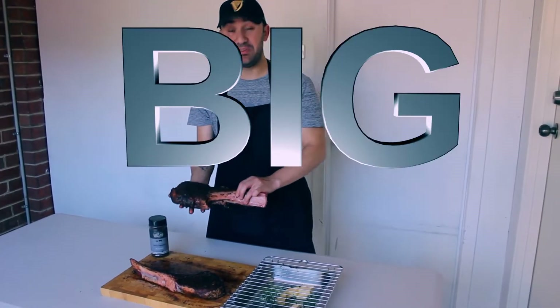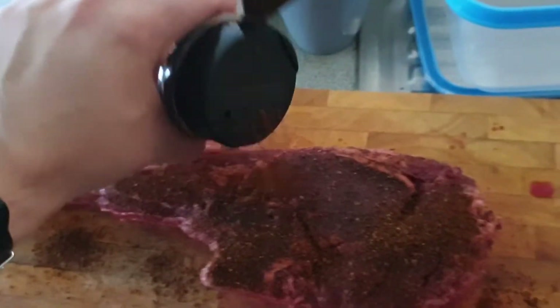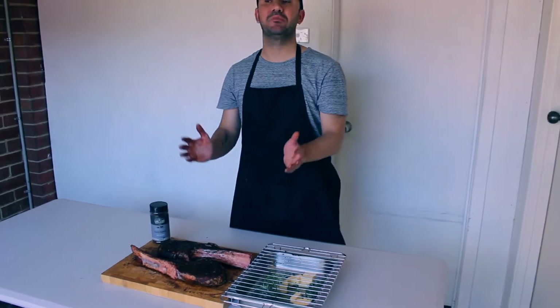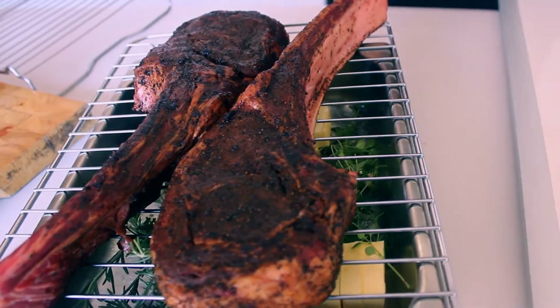So we're cooking these beasts today. They're big, thick and juicy. We've rubbed them with the Ancho Espresso rub and they've been sitting there for about an hour. It's pretty much now time to chuck them on the barbie and start cooking. Yeah boy!